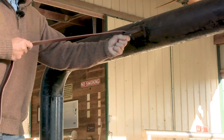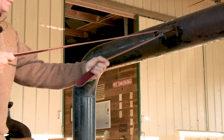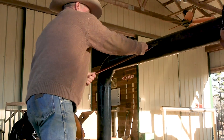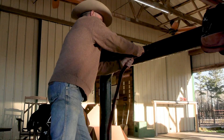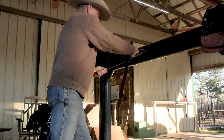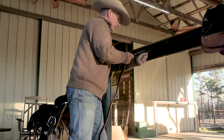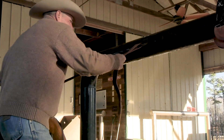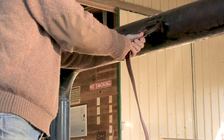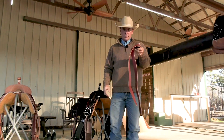I start at the beginning, lean back, put as much weight on it as I can, and just work this thing back and forth. Make sure you go the whole length of it. Flip it over and do the other side too. Now you can see that's getting much better — a lot more pliable.